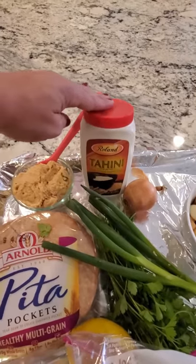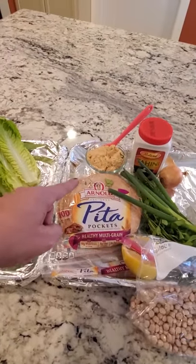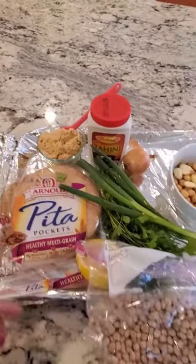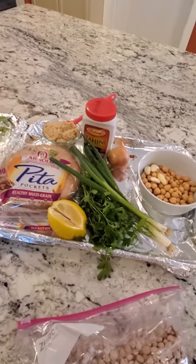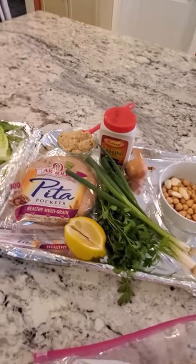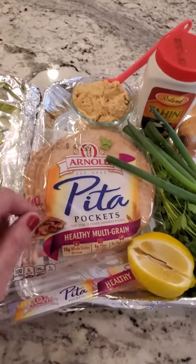We're gonna need some tahini. I have a little bit of hummus — I've learned it keeps them super moist. This is actually hummus I made last week. I'm gonna fold it in with a rough chop of the chickpeas. I like mine very rustic; I want to feel the chickpeas and feel like I'm eating something. We're on a diet in our house so we're going to use 100-calorie pita pockets.